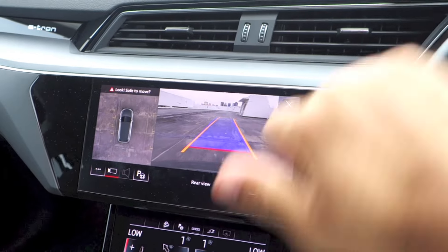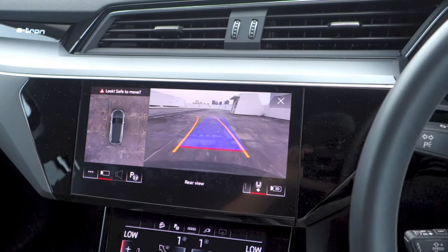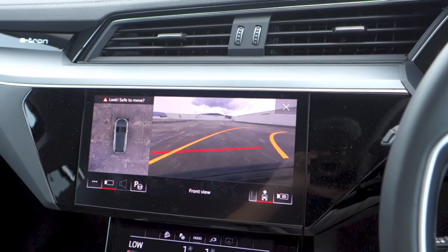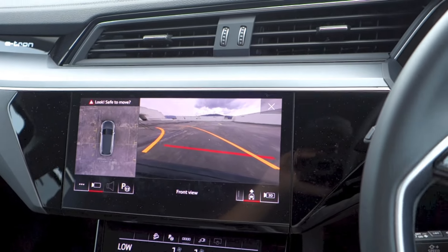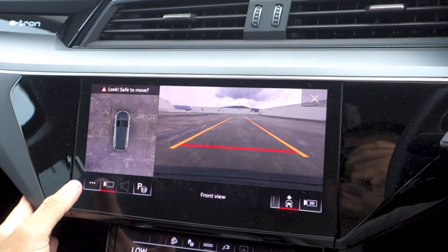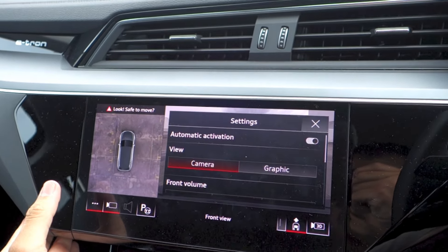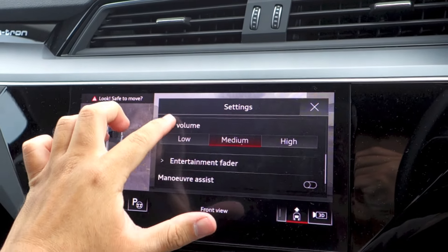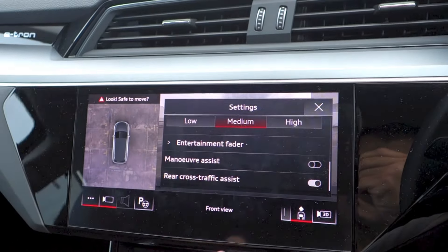Standard across the range are front and rear parking sensors, a 360-degree 3D camera system, and an automatic parking system. The rear and front cameras have active guidance lines and both camera views turn with the steering wheel. At the bottom left of the camera display, the settings menu can be brought up. The button next to it turns the camera display off or on, while the third button from the left turns the parking sensor sound off or on.